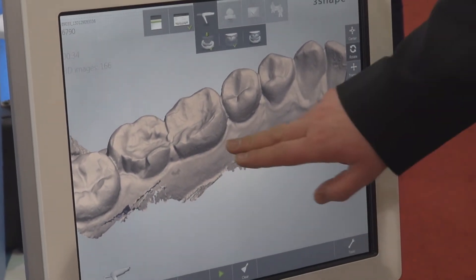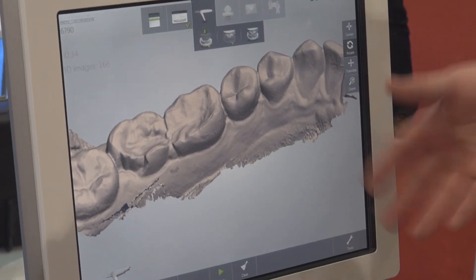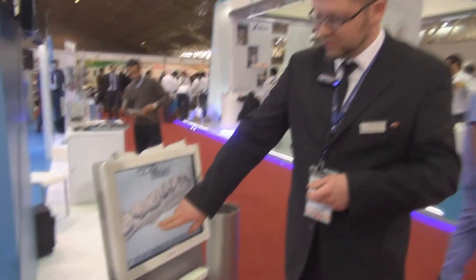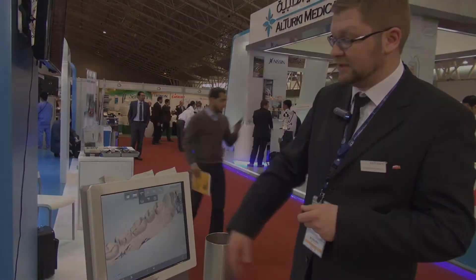This is how, in a similar way, you'll be able to detect the correct margin line. Sometimes it might be necessary to use a retraction cord to see the margin correctly all the way around, but it should be quite easily detectable for both you and a dental technician.